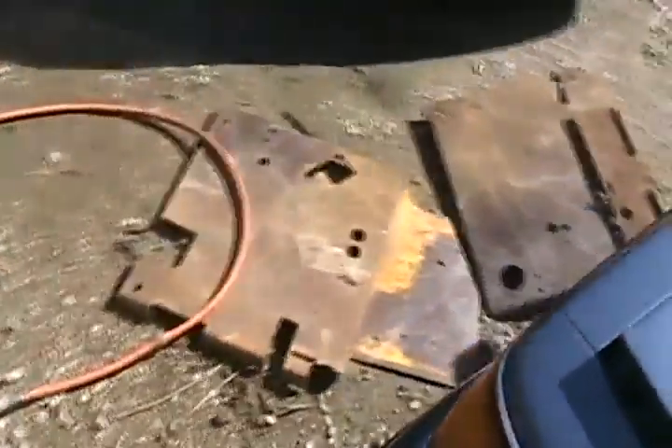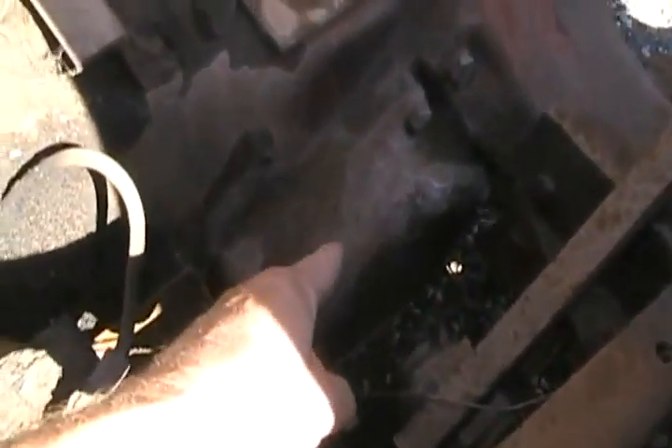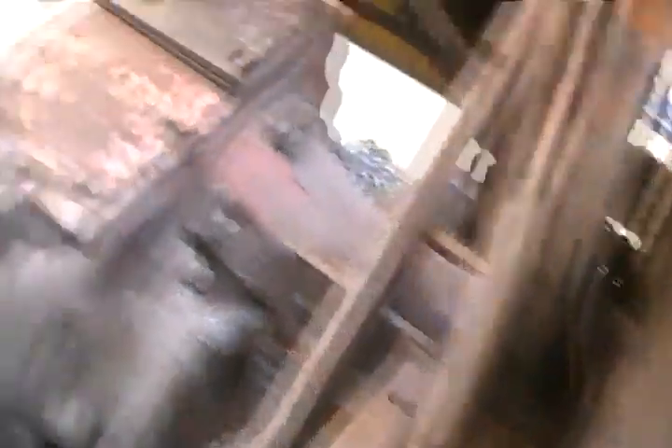We've got the floor pans removed - pretty simple. Looks like any other old tractor down in there. The brakes are in there on the side of the transmission, not in the wheels like a car. So I've got to remove the seat pad.